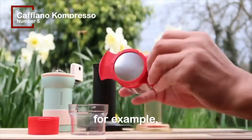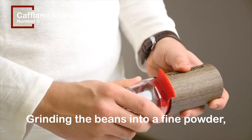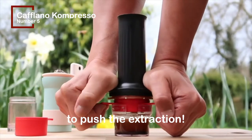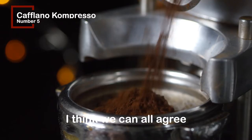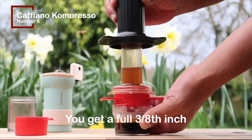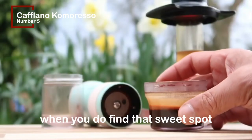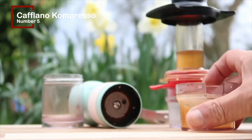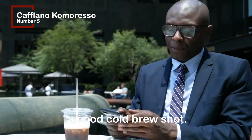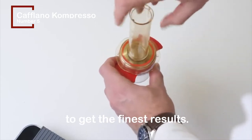Depending on the grind's coarseness — getting the coarseness wrong will result in a watery coffee. Grinding the beans into a fine powder, on the other hand, will require you to utilize your entire body weight to push the extraction. Finding that perfect sweet spot when grinding coffee isn't simple. You get a full 3/8 inch of that beautiful crema and a deliciously smooth shot when you do find that sweet spot. The Caflano Compresso also has the advantage of being able to prepare a good cold brew shot — all you have to do is tamp extra hard and soak for one minute to get the finest results.